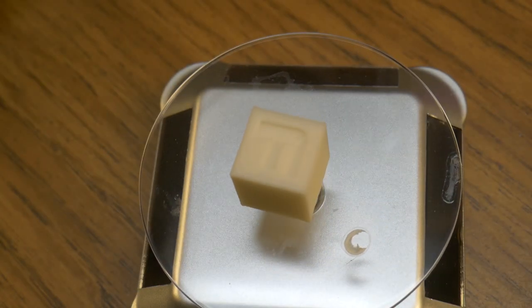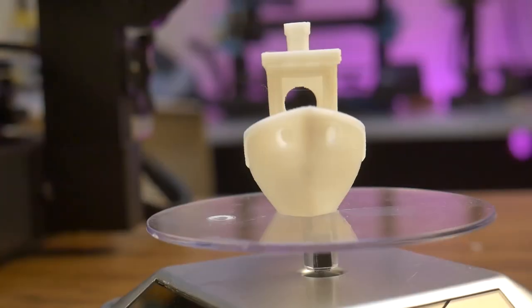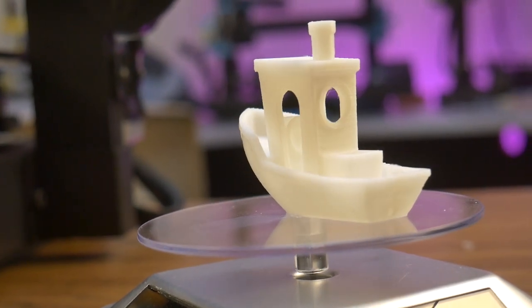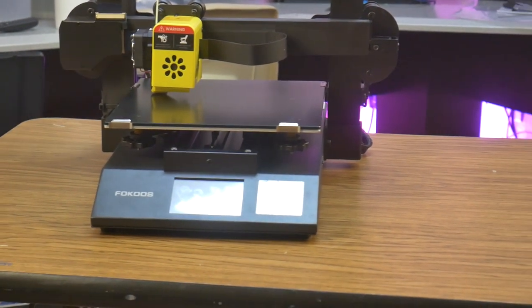Despite these small flaws, I still think with the Focus Odin 5 you get a lot of printer for a very competitive price. Dual Z-axis, direct drive, glass build plate, 32-bit motherboard, and a touch screen, all for the same price as an Ender 3. That's a definite win in my book.